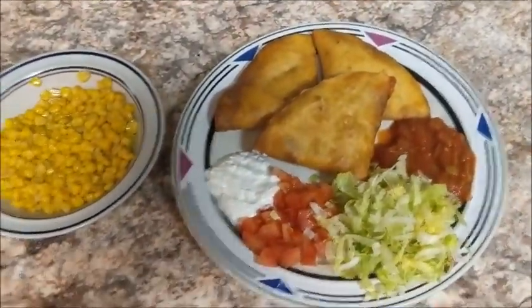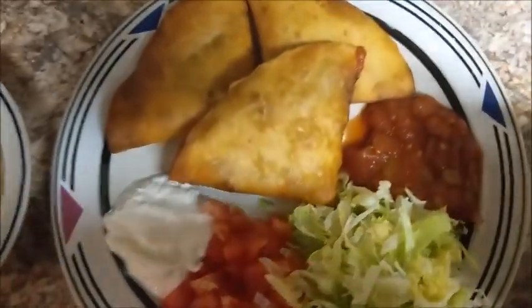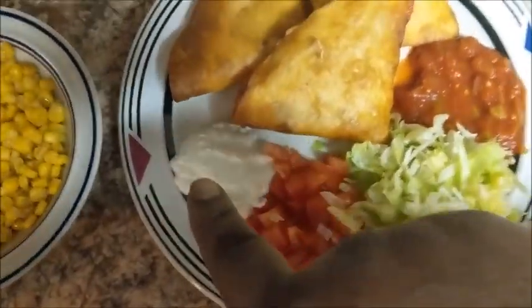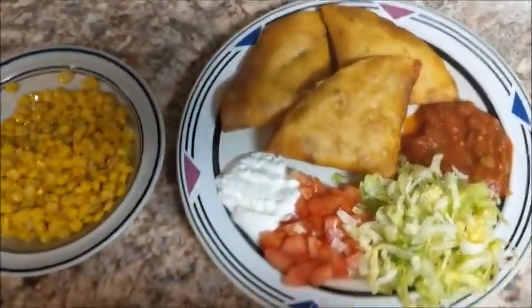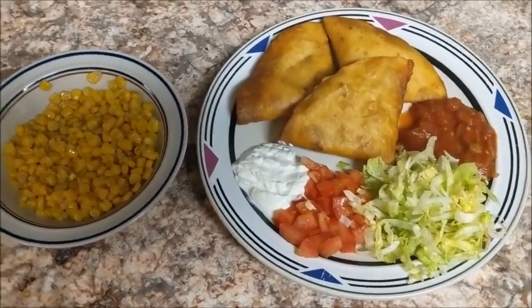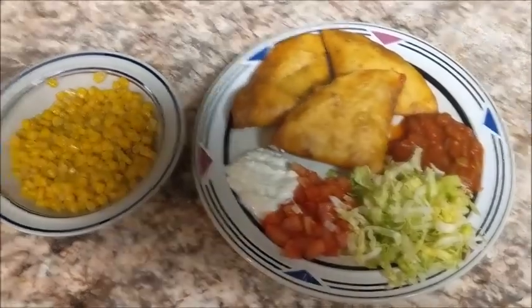We're all done. My fried tacos are ready and they look delicious. I put some sauce on here, some lettuce, some tomato, some sour cream, and some corn to eat with my fried tacos. Turned out great. I thank y'all for watching — please leave me a comment, please keep subscribing, please give me a big thumbs up, and y'all have a wonderful and blessed day. Bye-bye.